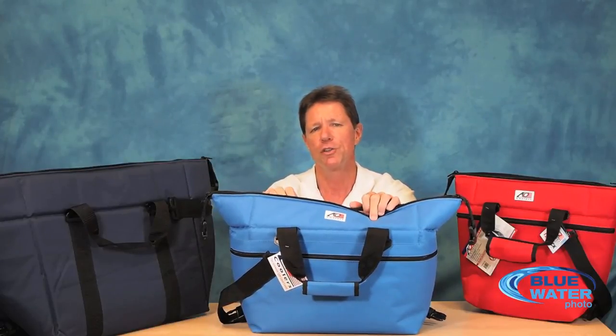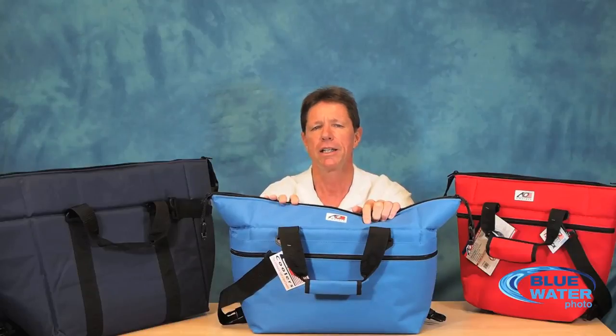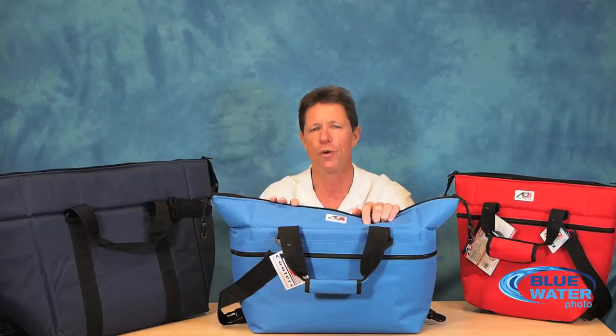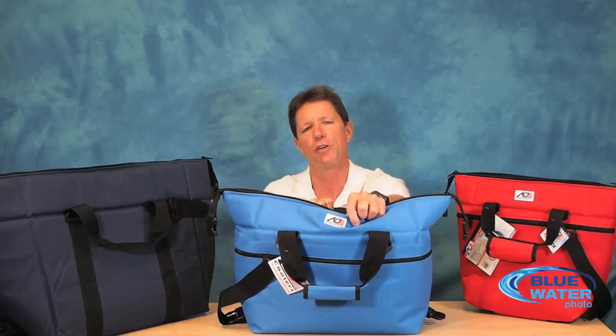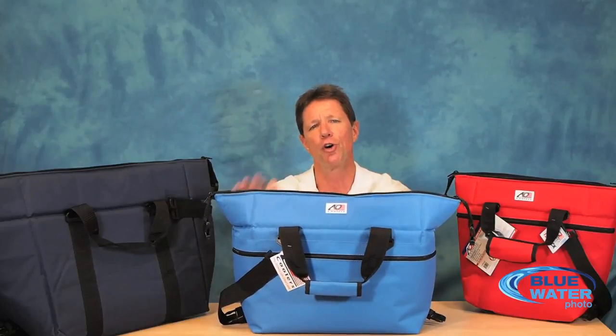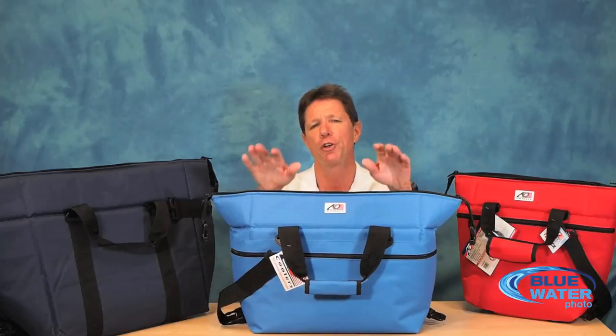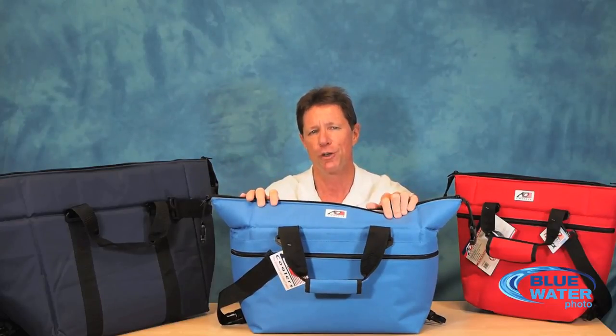It's also great if you happen to be diving from the beach or maybe a small boat that's not equipped with a camera rinse tank. Of course it is very important to rinse your gear in fresh water as soon as possible after you get out of the water. You don't want to leave it until the end of the day. So in that situation, because you have a waterproof inner liner, you can actually fill the whole bag up with fresh water before you leave the dock in the morning and you have your own personal fresh water rinse tank.